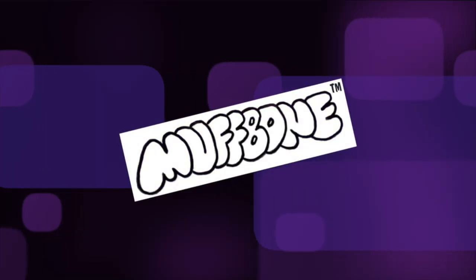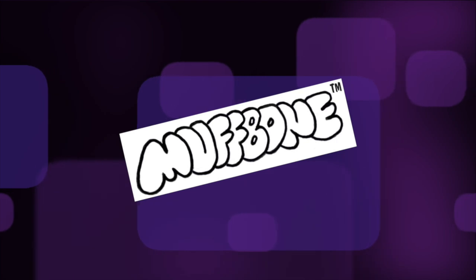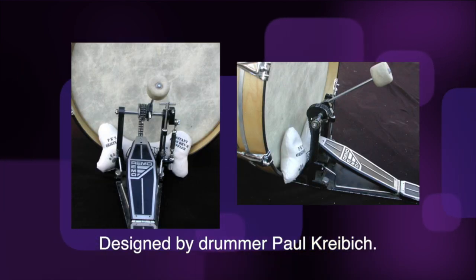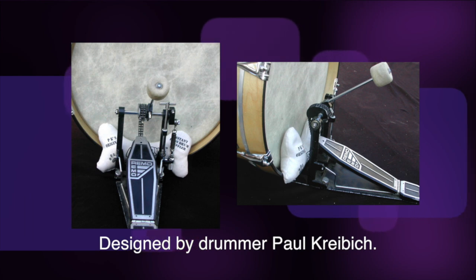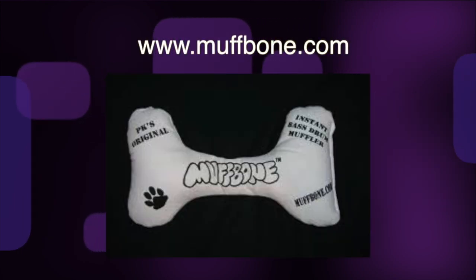Drummers seeking a quick and easy way to muffle bass drums on the fly, look no further. Muffbone offers an effective way to instantly dial in your sound in just a few seconds while seated at the kit. Find out more at Muffbone.com.